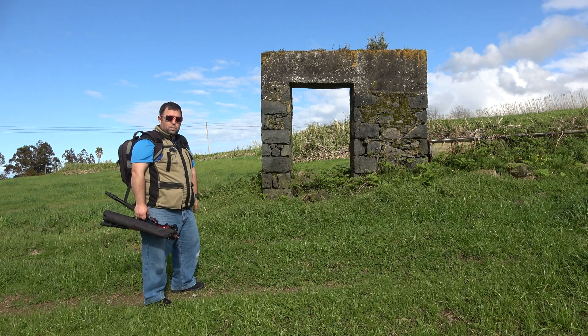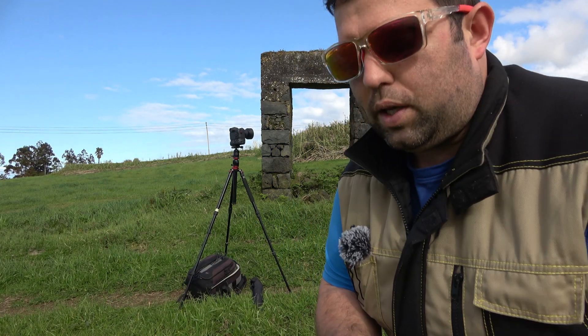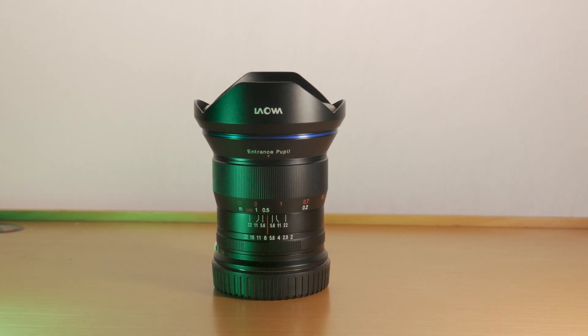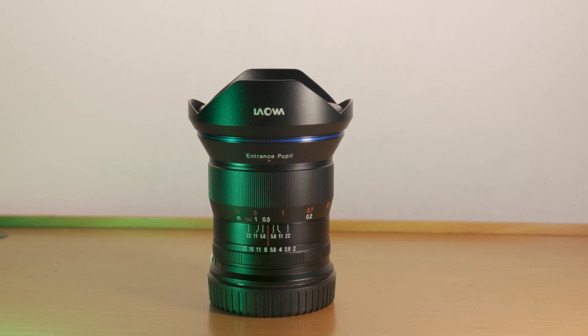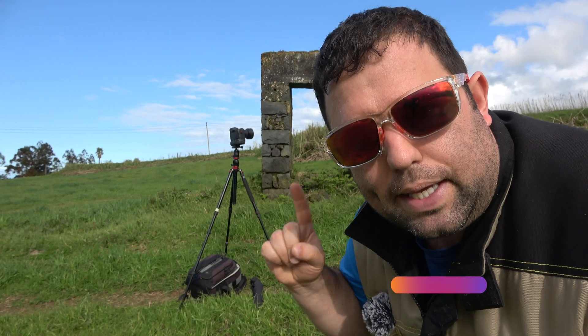Hello everyone, welcome back to the channel. Today we are reviewing the Laowa 15mm f2 lens, especially for astrophotography and time-lapses.